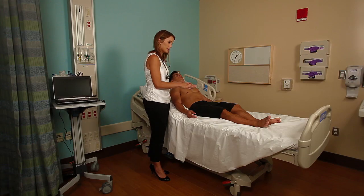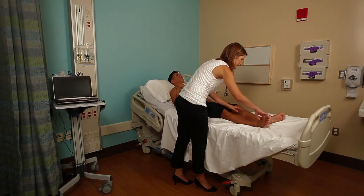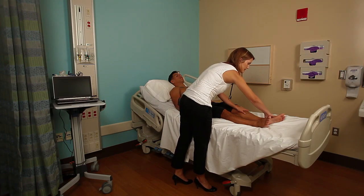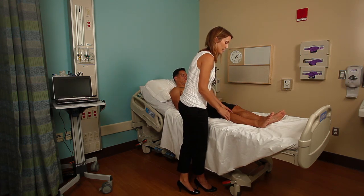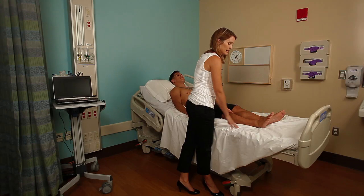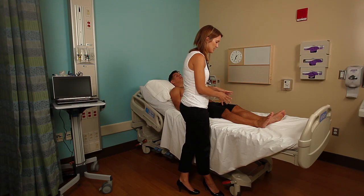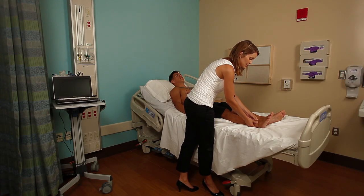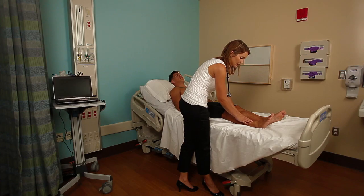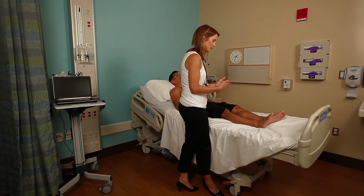Now we're going to move down to the lower extremities. Again, start at the superior aspect and palpate distally, making sure it is warm. Another good indicator of the peripheral vascular system is hair on the toes — if there's no hair on the toes and the skin is really shiny, you can infer that the vasculature may be compromised down there. After you palpate the area and feel for warmth, you're looking for edema especially around the ankles. Press your fingers into the ankles and feet and look for any depressions that your fingers leave from pitting edema or third spacing.